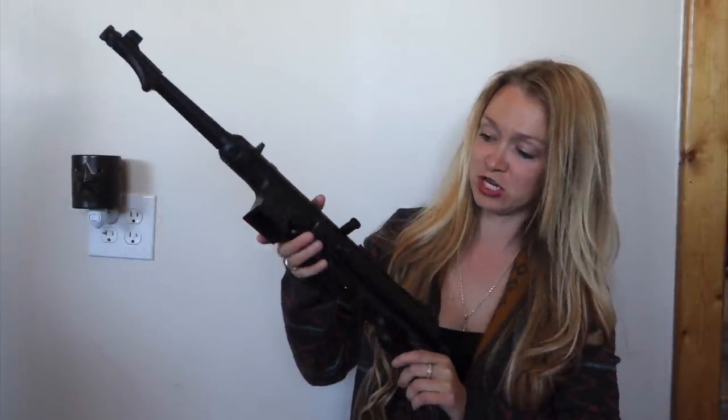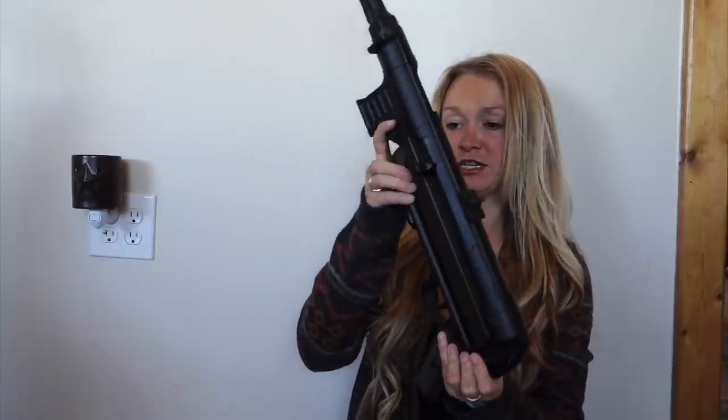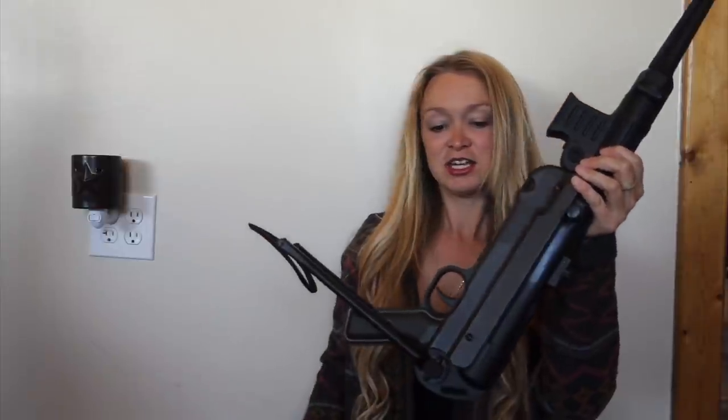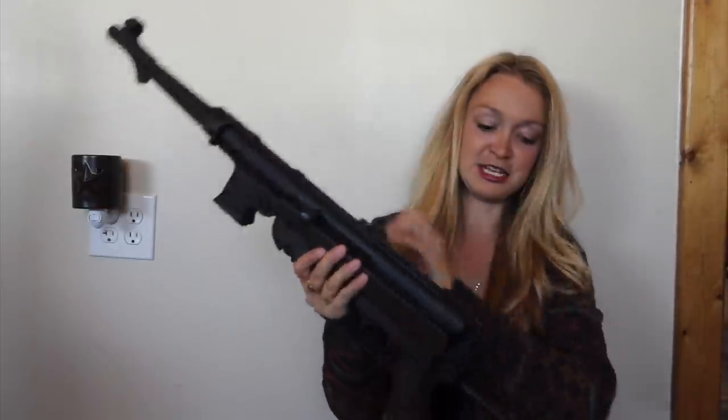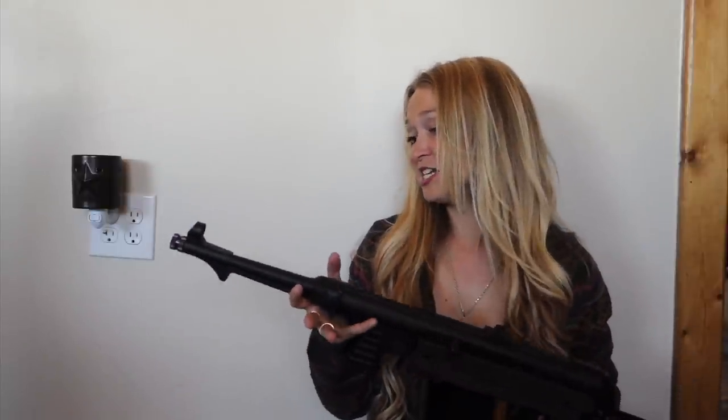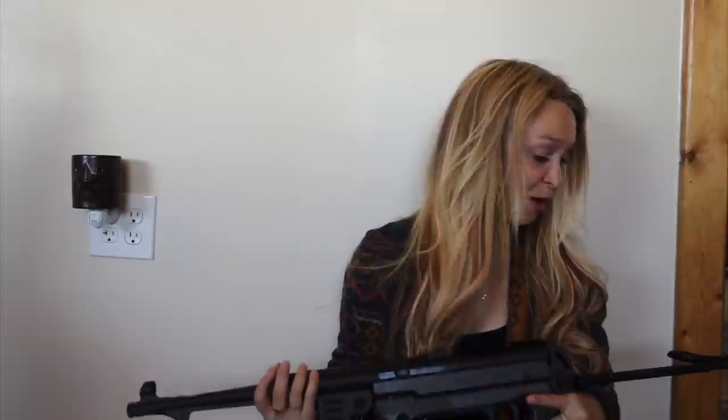First thing I want to show you is how to shoulder it and the cool feature about it. So this button right here — you push that button in, and all of a sudden this comes all the way out. Very cool. This thing is heavy — I carry big guns all the time and this is on another level. Solid metal build, minus very few little plastic pieces. They really did an amazing job making it feel like the real thing, weight and all.